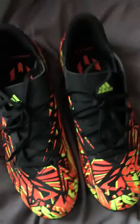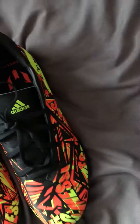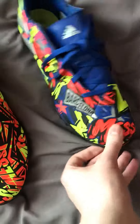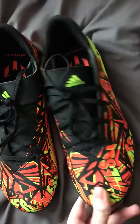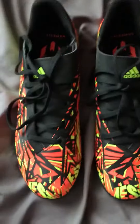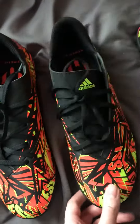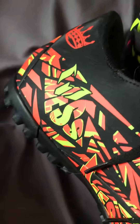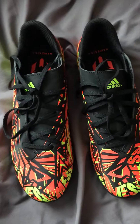There you go — see what I mean? Same design, but different. It's amazing. There you go, Messy Springs. Goodbye.